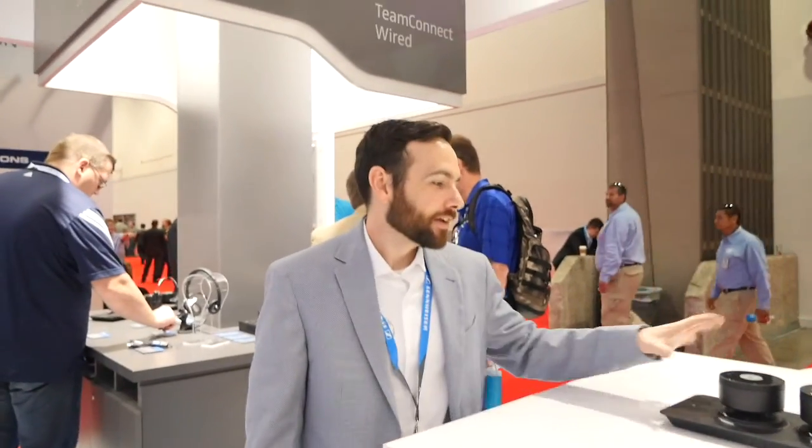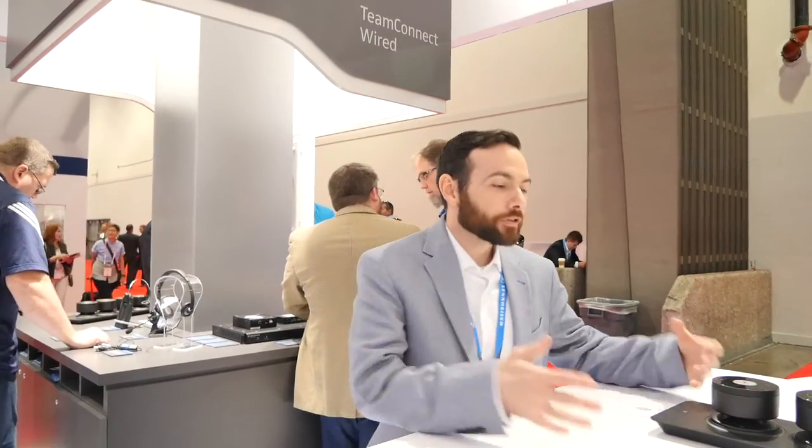Hey, I'm Bobby with Sennheiser and what I'm showing off today is the Team Connect wireless system. This is a bring your own device audio conferencing solution that's made for small to mid-level boardrooms.